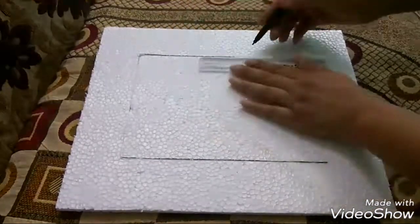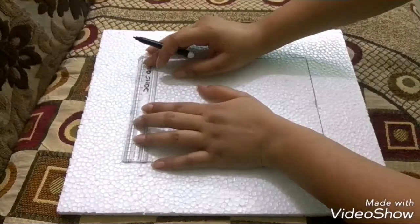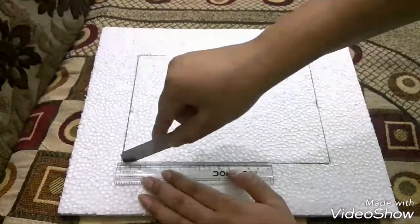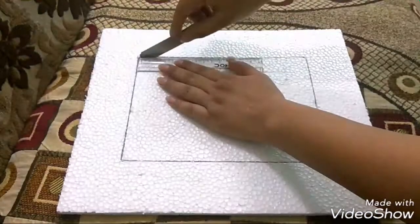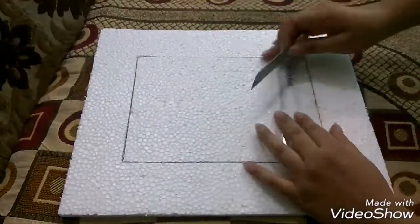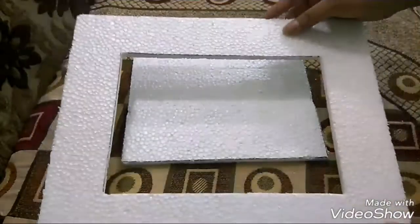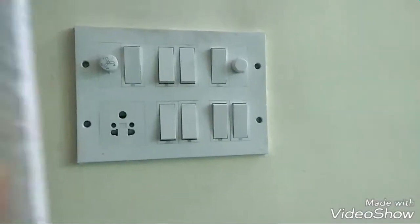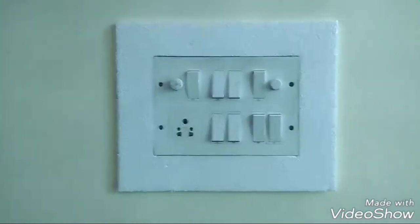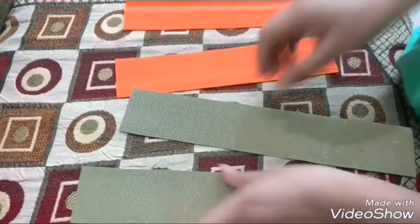Then using an exacto knife I'm going to cut the center part out. It will look like a photo frame. Before decorating it, I will measure that it fits on the switchboard or not. This one fits perfectly on the board. Now for decorating, I'm taking these pieces of sheets and will cut them into small strips like shown here.